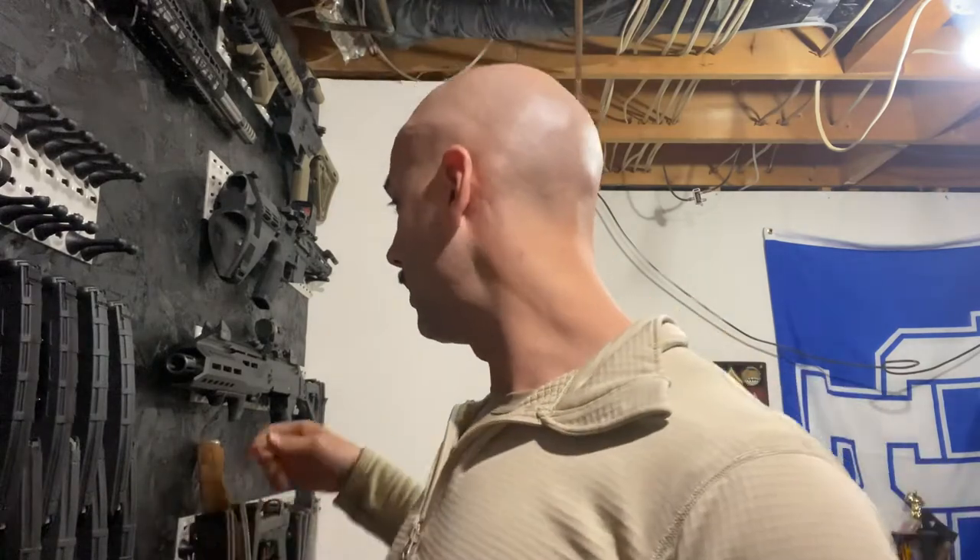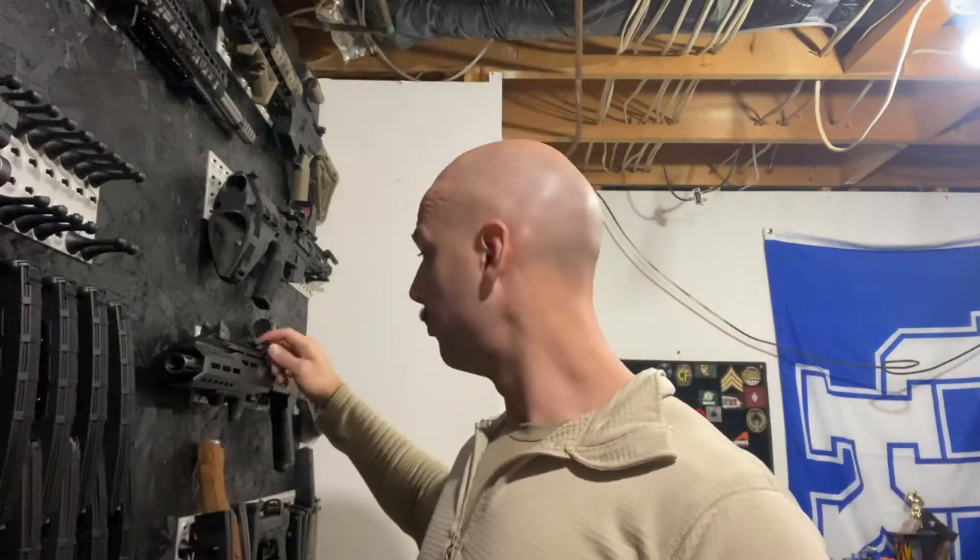Hey, what's going on guys? Dan with Barrel Blades and Barbells. Today I want to do a quick follow-up video on the CZ Scorpion. As you can see, it's back here behind me, but the trigger pack is in my hand. If you watched my other videos, I did some Strike Industries updates — the mag release, the selector switches, the charging handle, and the pistol grip itself.